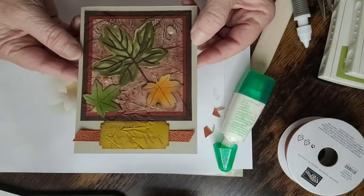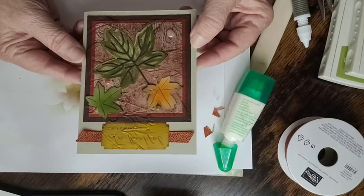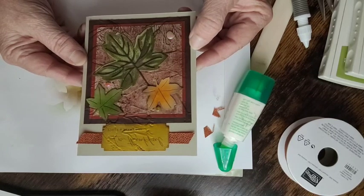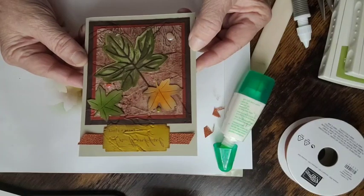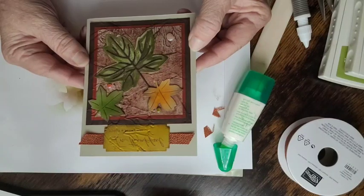There is the completed card. It is upside down on camera, but I'll take pictures and share them so you can see it properly. This session is recorded — I'll transfer it to my computer and post it as a YouTube video with samples and measurements. Thank you so much for watching. I'll be doing another live tomorrow evening featuring a Christmas card. Thank you everybody who joined — have a wonderful Wednesday evening!